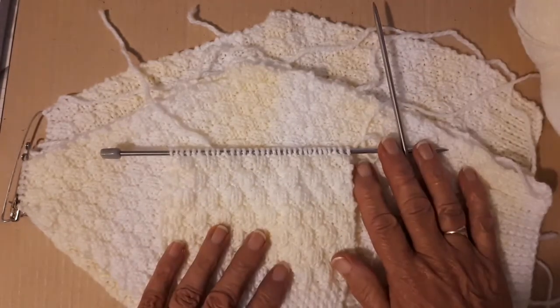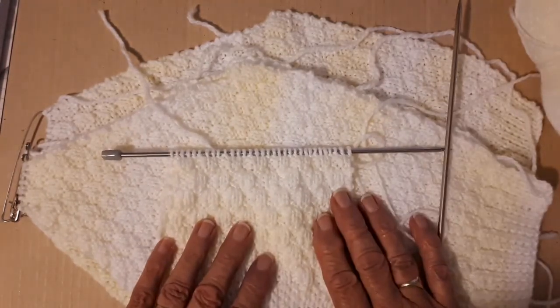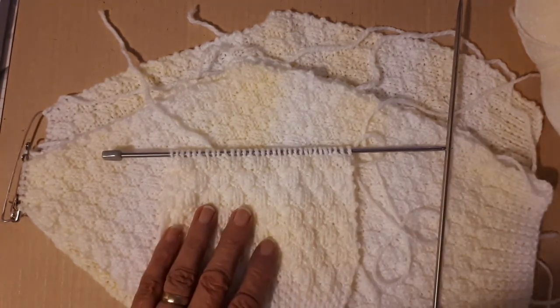That's my little bit for now. I'll come back with another tutorial for the rest of the cardigan. Give it a thumbs up and subscribe, and I'll let you see the rest when I get it done.